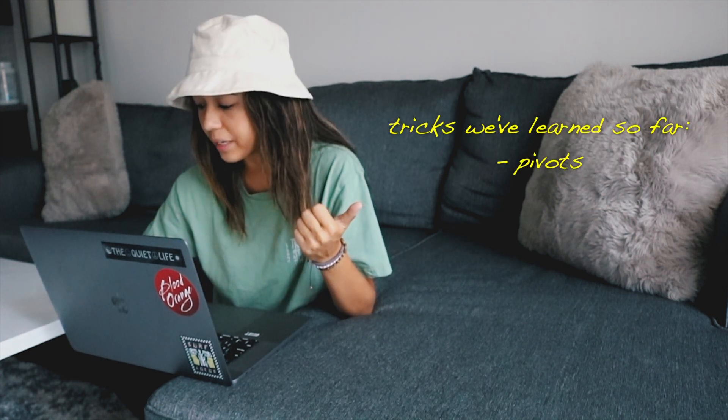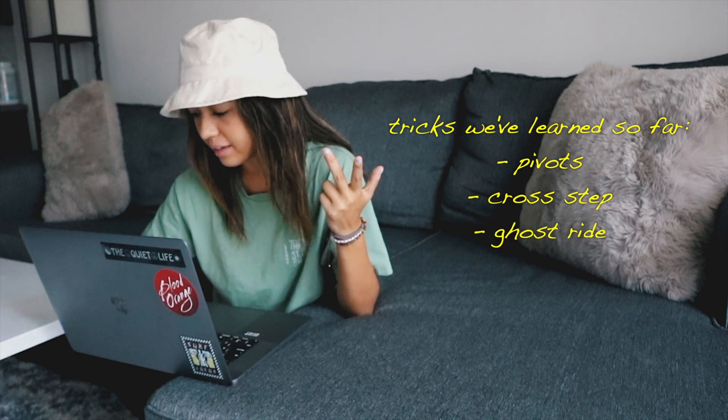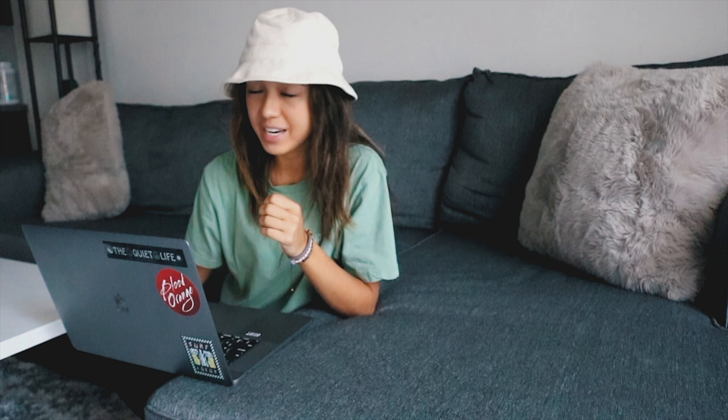In total all ten of these tricks are, in my opinion, very good beginner starter tricks and a lot of these are tricks that I learned when I was just first starting out with longboarding. In the previous video we covered the pivot, the cross step, the ghost ride, the ghost ride kickflip, and the backside shove it. Moving on to the next trick, which will be the first one in this video, is our very first hand trick — a boneless.